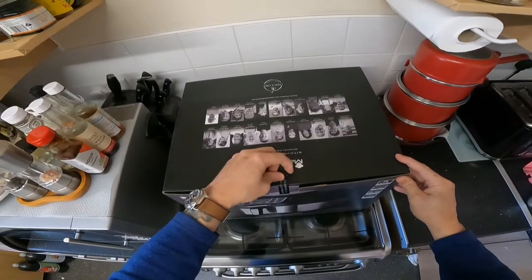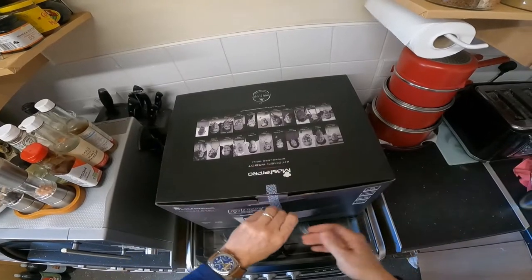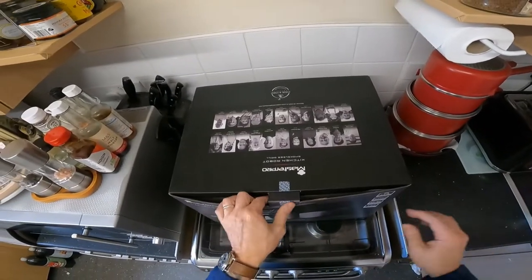I'm just going to unpack it and then I shall give it all a good clean before I try it out, and then I shall try it out on several different things.